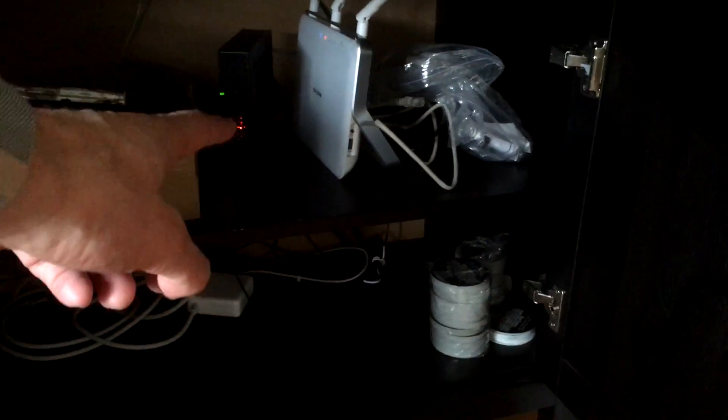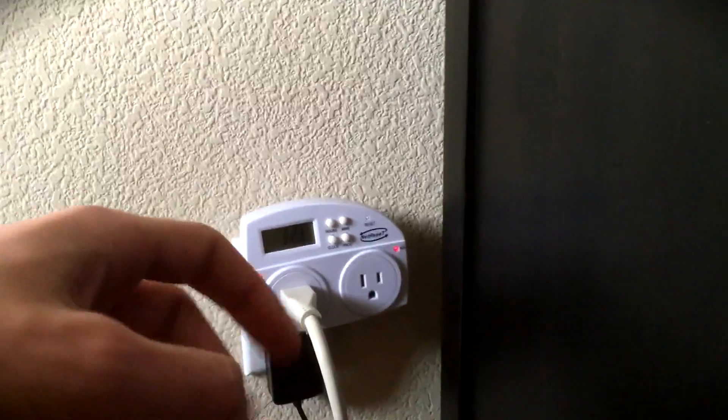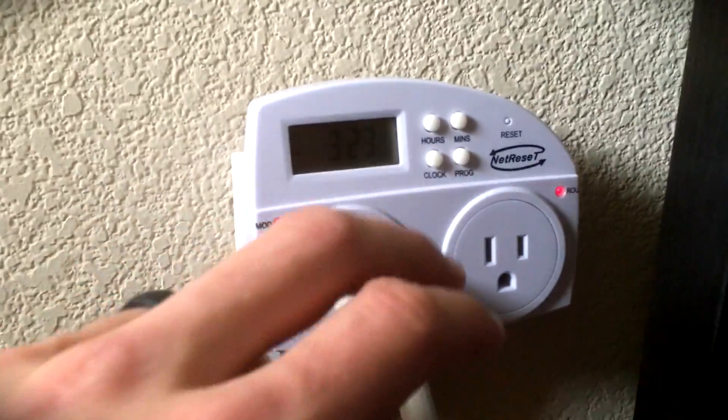In this particular case, this is used to reset your router, which is all the way under there. As you can see it's flashing — not very well, it's not necessarily online. So we're going to try to simulate this being in the middle of the night, and this is apparently going to reset it.